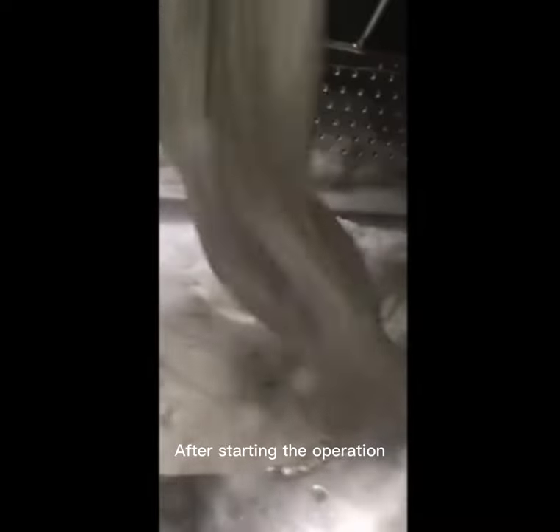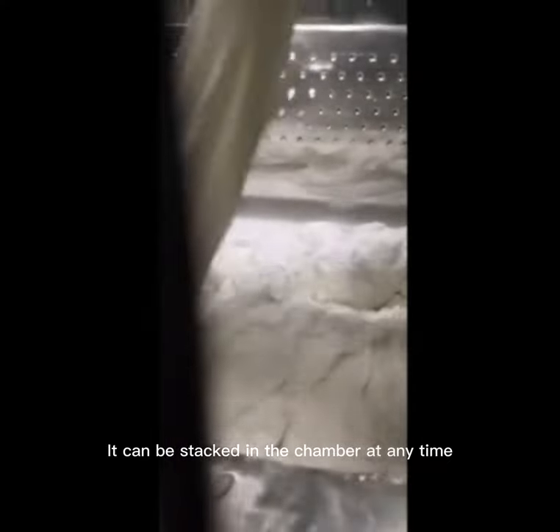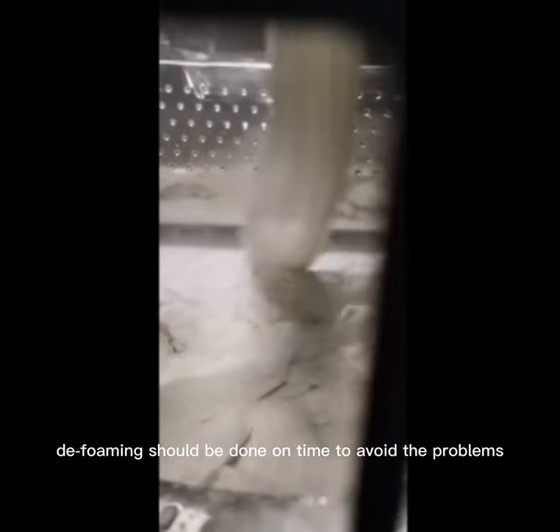After starting the operation, observe the condition of the fabrics. The fabric can be stacked in the chamber at any time. If any foaming phenomenon is observed and the foaming is serious, de-foaming should be done promptly to avoid problems.